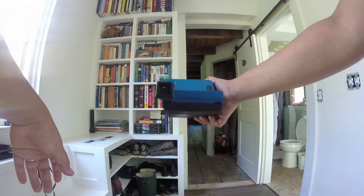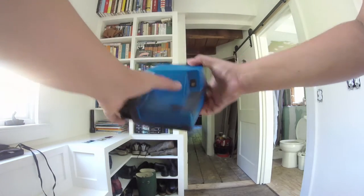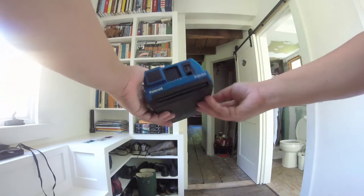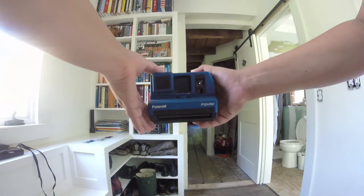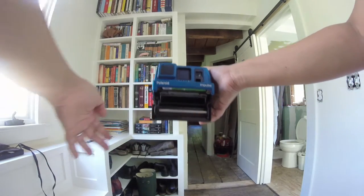The Impulse takes 600 film but it's set to zero — I believe it doesn't have any film in it at all because it's not even making any noise when I press the shutter. And then we've got my Polaroid 600, which I've had for a while, and then I have a 660 that I'm going to try out later.